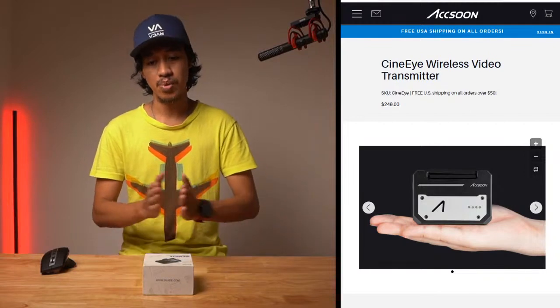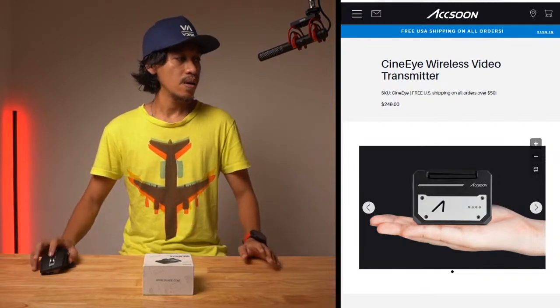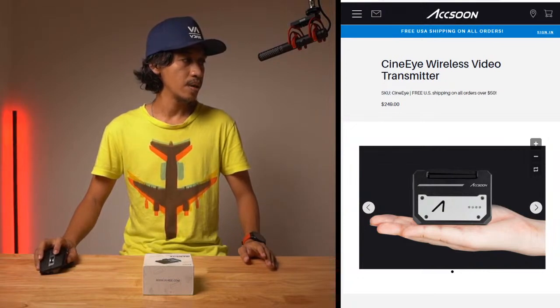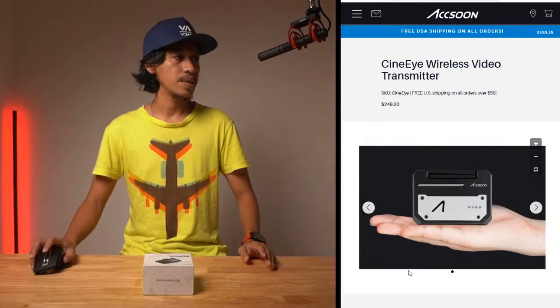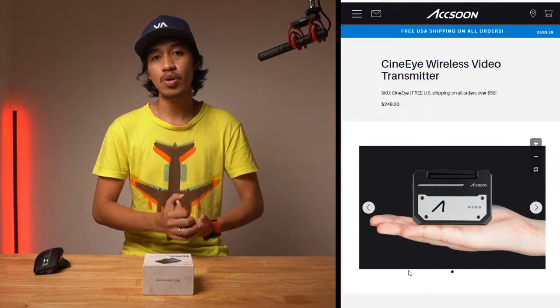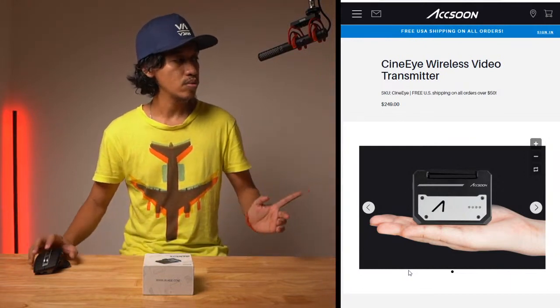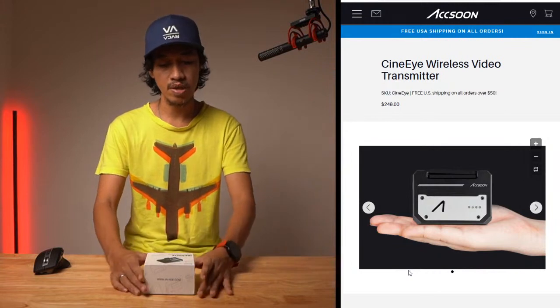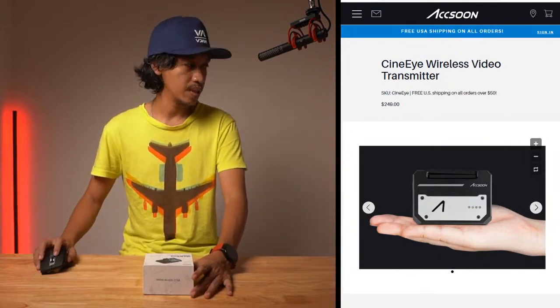So that's the BenBox. Before we discuss functionality, let me show you the unboxing — what's inside the box. I've already opened it, so I'll just show you the contents.